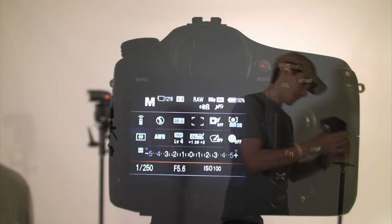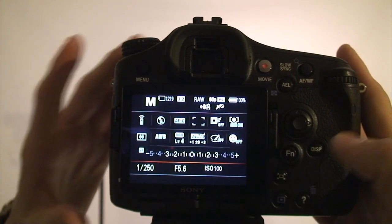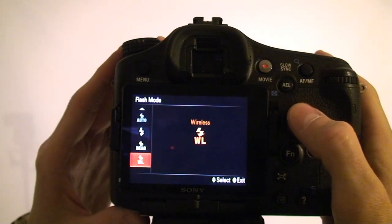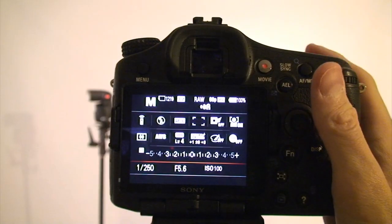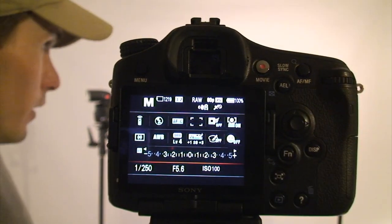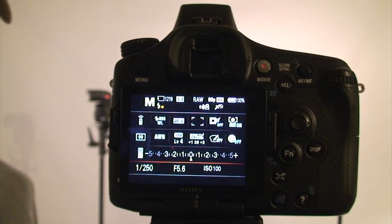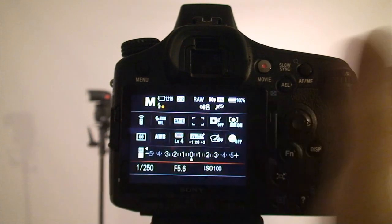Right now I'll do a couple test shots with everything in auto, then I'll demonstrate controlling something manually. On the back of the Sony a77 it's really easy — flash mode, wireless. Now it will control all of these flashes by extending the pop-up flash, which will trigger everything else.